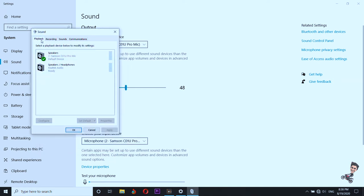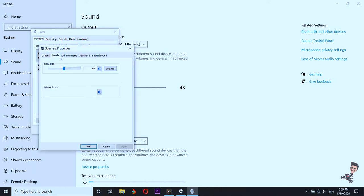Now go to Playback — remember, Playback is very important because it is the only way you are sending your voice into your DSLR camera. Keep the speakers at around 50, and make sure this is turned on. If you accidentally turn it off, you won't hear anything, so make sure it stays on.